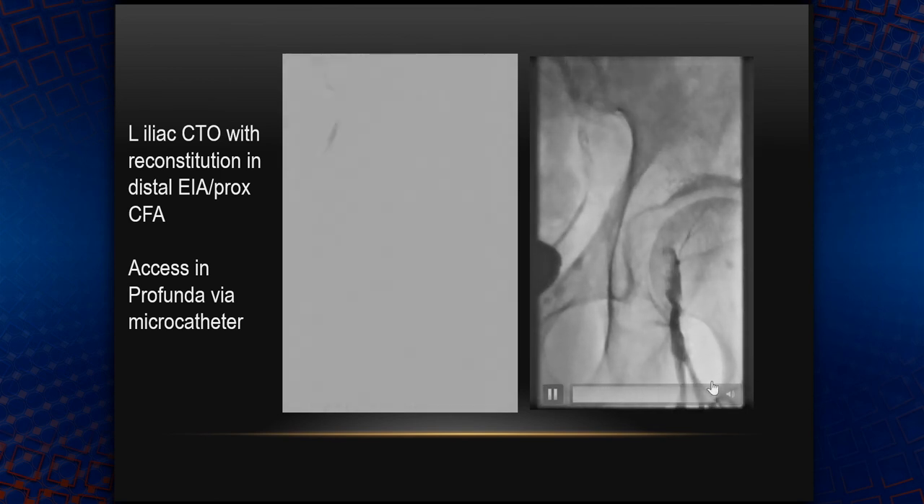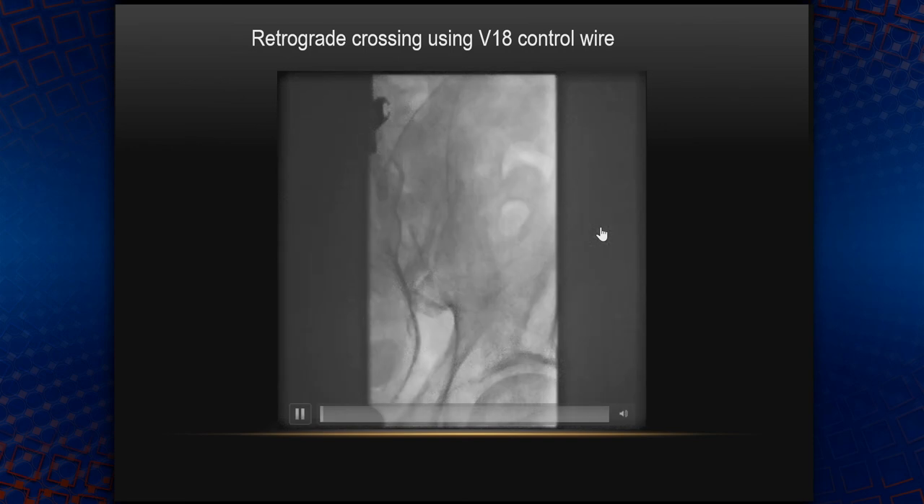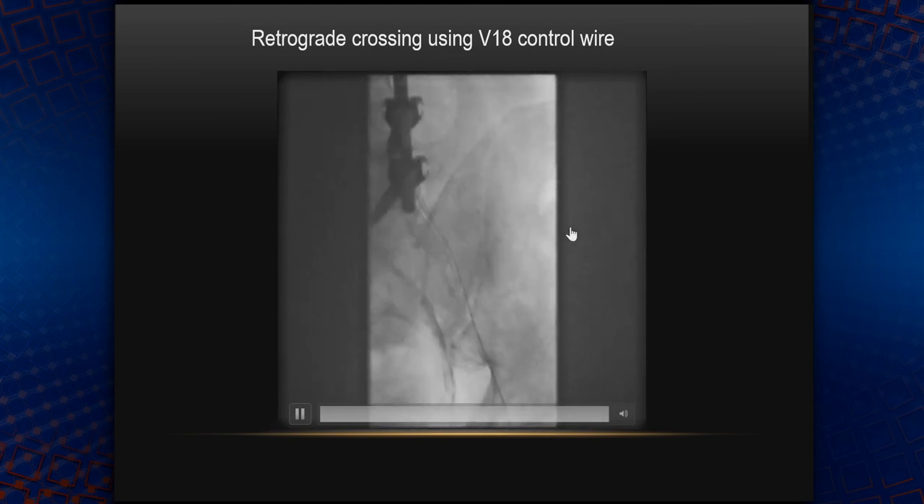That's why I punctured the profunda here with a micro puncture kit, put the micro catheter in, then took a V18 Control wire. You see it going up, advancing, looking for a possible channel. I decided to go from below rather than from above because of the steep angle of the iliac. The wire prolapsed and I just pushed it — got lucky — it went straight into the aorta.